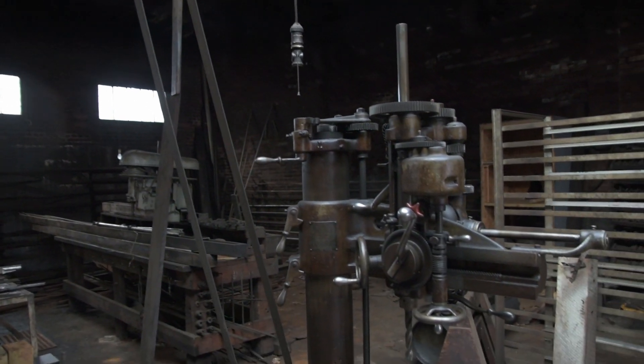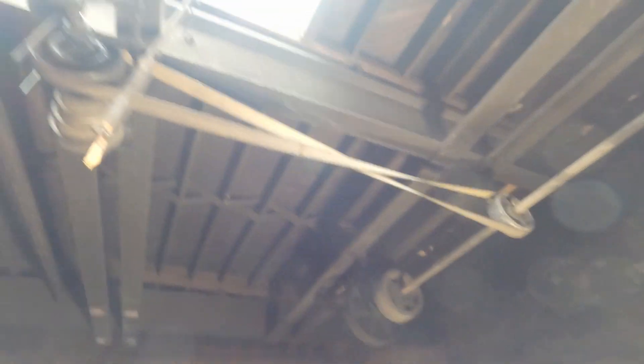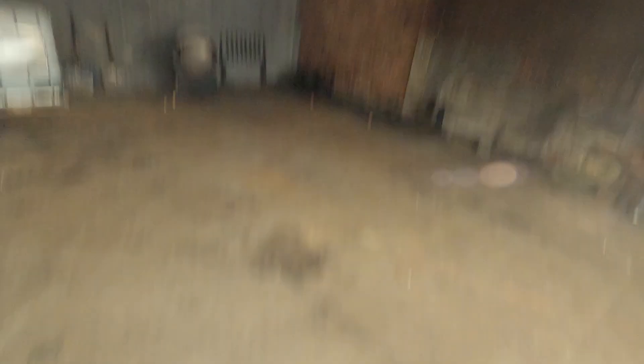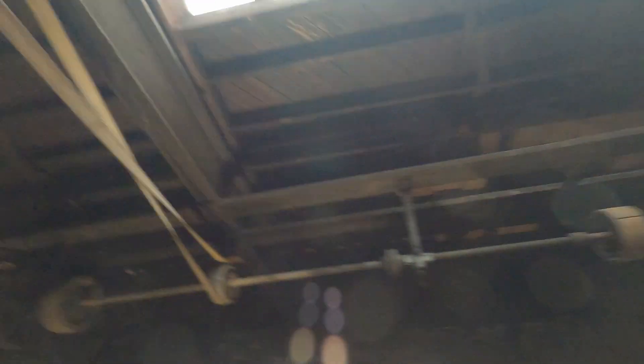Now we're moving on to this jack shaft — it actually ran the radial drill press, which sat right here. The belt is twisted because they wanted it to rotate in the opposite direction of the main shaft. One trick is to just flip the belt — it barely contacts itself in the center, but that level of abrasion isn't that big of a deal, and it would spin the shaft in the opposite direction. It has a four-stage cone pulley off the back that corresponds with the cone pulley on the back of the machine. This little jack shaft is probably going to be used again for the drill press — especially because the cone pulley is matched, so you need to keep those together.